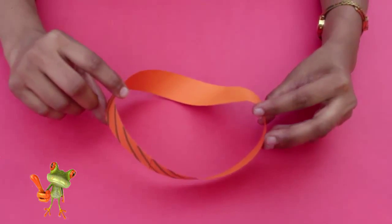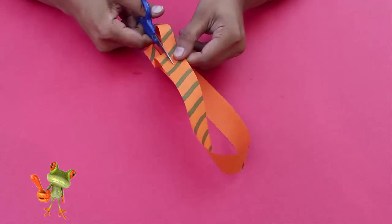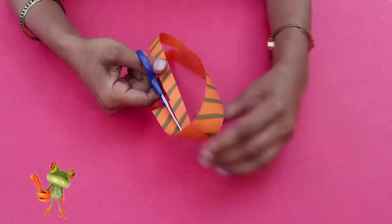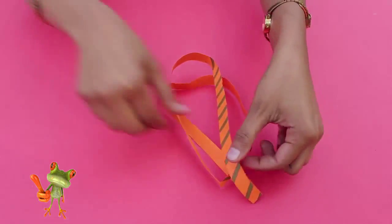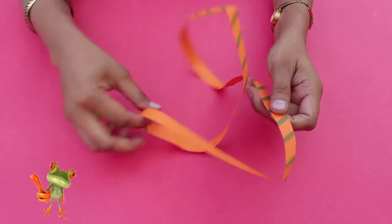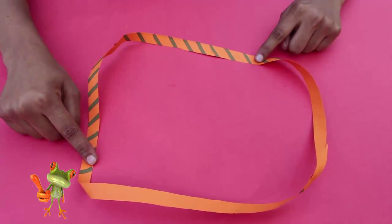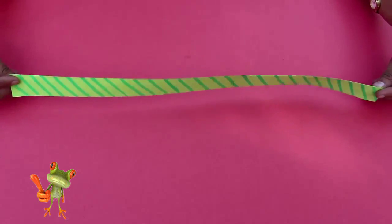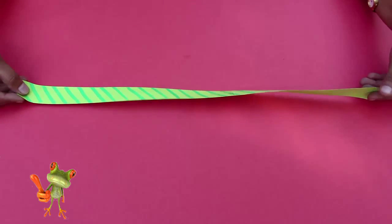This twisted loop is called a Möbius strip. It is a single surface and has very fascinating properties. Now you cut the strip along its midline as before, and you'll be in for a surprise — instead of two loops, what you've got is a much longer single loop. Isn't that surprising?